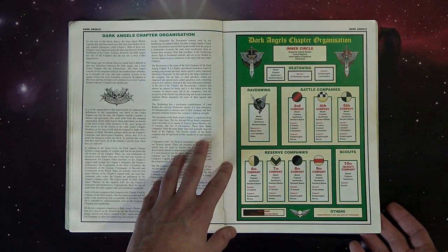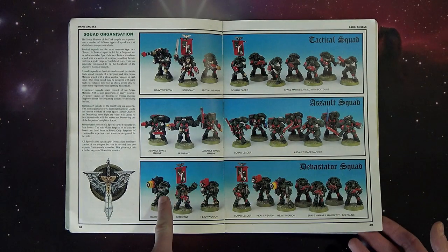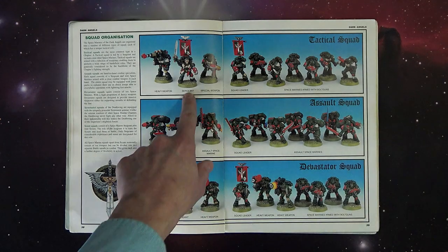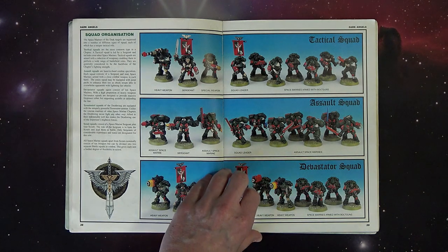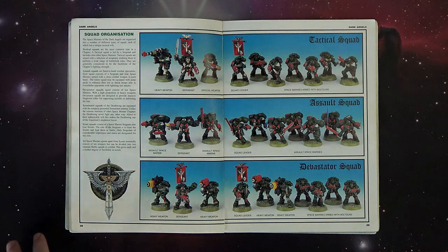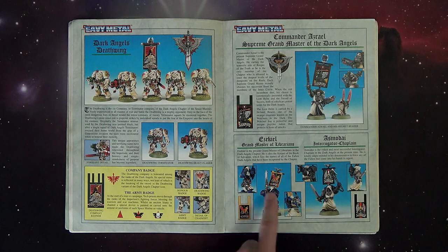Here's some stuff about the formation and heraldry of the Dark Angels. Remember, this was the first time we saw any of this stuff, and it really got people identifying with certain chapters. They say you probably identify with a chapter based on your personality traits and I definitely think there's some truth in that. Here's a closer look at some of the figures available at the time - a sergeant or captain and all the heavy weapons. You're probably noticing those look a lot like what Forge World is doing for Horus Heresy, and that's loosely what it was based on.